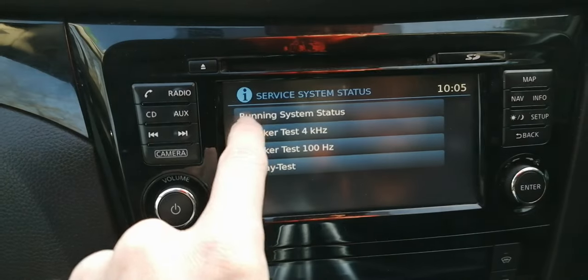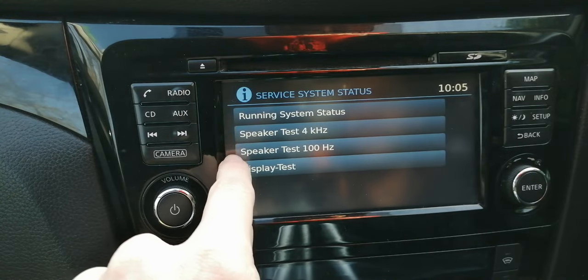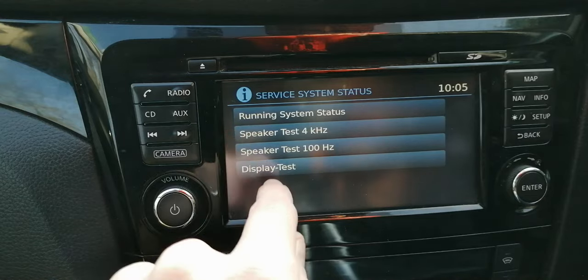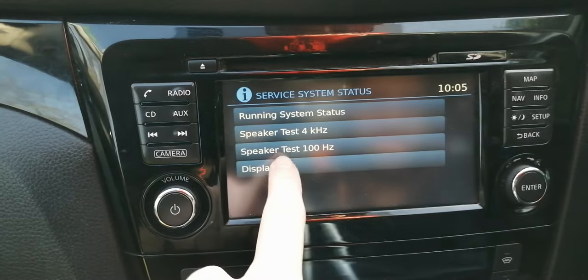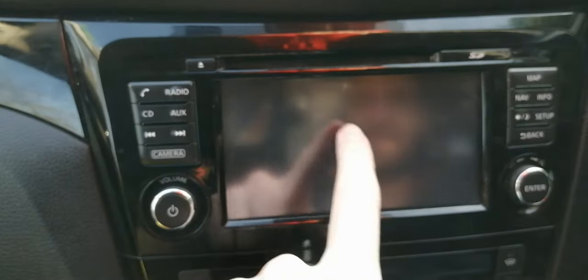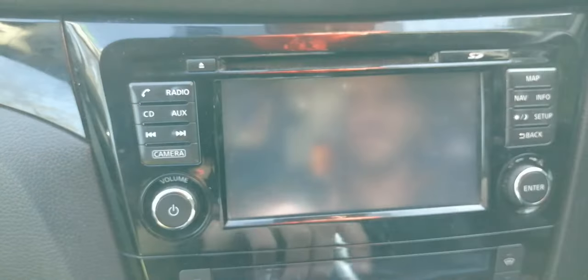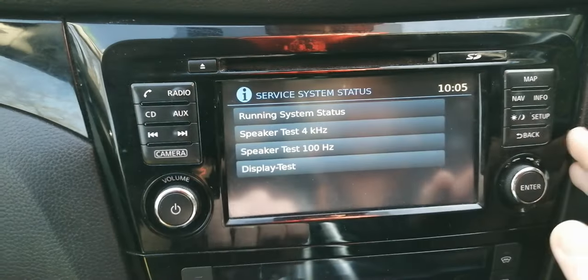There are also two speaker tests — you can make sure your speakers are working fully, but it makes a really horrible beeping noise so make sure you're prepared before you press them. Display test just turns the screen off for me. I thought it might cycle through colours but it does nothing — it just turns the screen off.